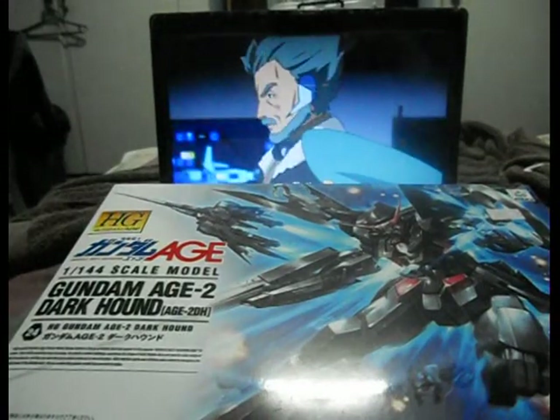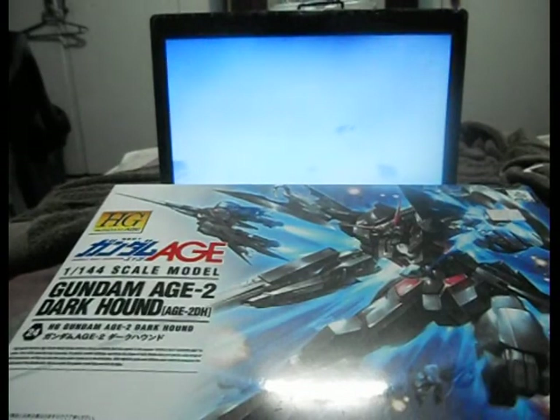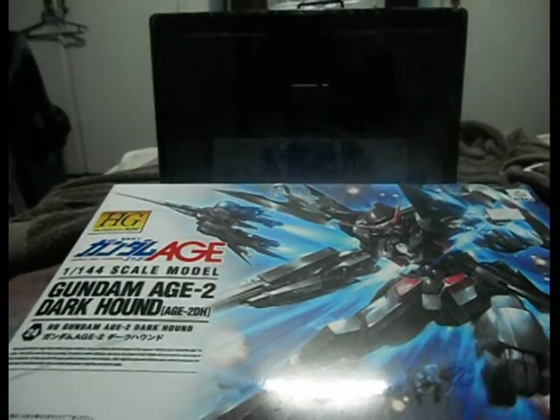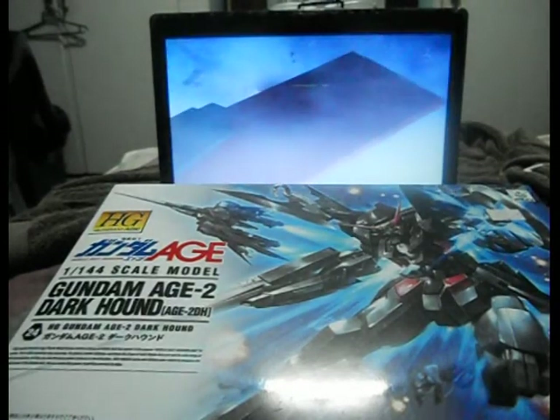Good evening folks, this is MixerWars, and happy new year to you all. I know it's been a while already since I last uploaded any videos relating to Gundam and Mobile Gun Plus.